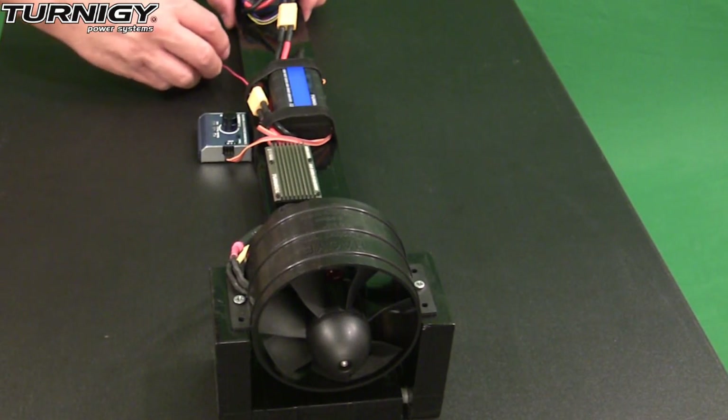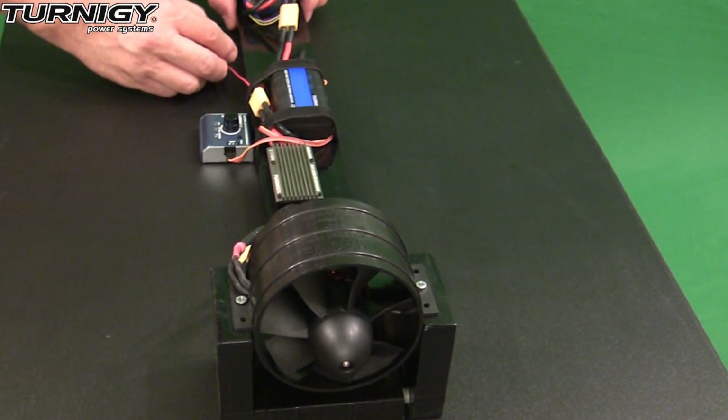We're plugged in. Let's go ahead and turn it on and arm it and then we'll go ahead and run it up, and afterwards we'll take a look at the numbers on the wattmeter.